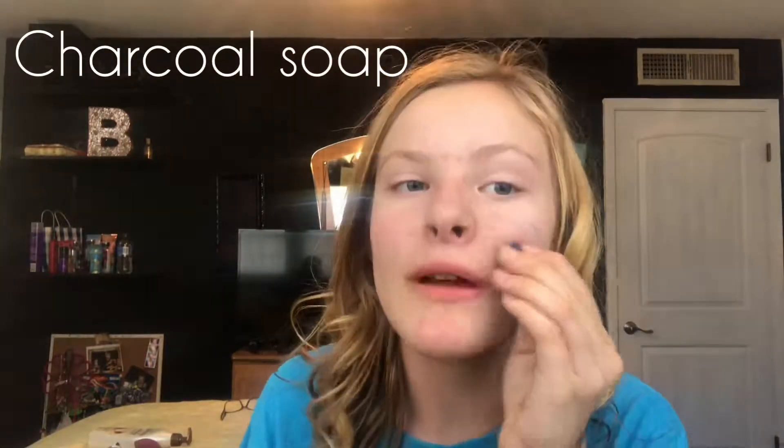Hi guys, welcome back to another YouTube video. I'm Bailey, and today I'll be showing you guys my simple makeup routine. And by the way, since today's 4th of July, Happy Independence Day! The first thing I use is this charcoal soap — I just wash my face with it first, just like this.